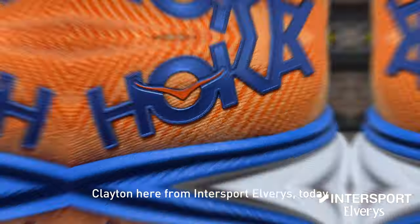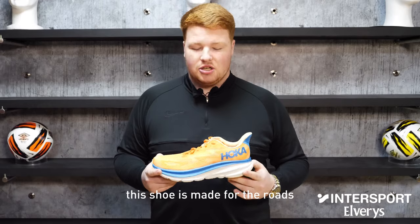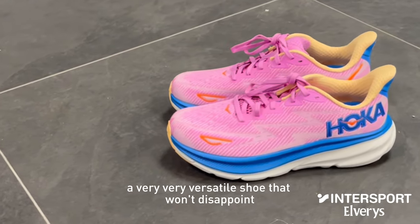Clayton here from Intersport Elverys. Today we're going to be reviewing the Hoka Clifton 9. This shoe is made for road running from 5K to full marathon. It's a very versatile shoe that won't disappoint.